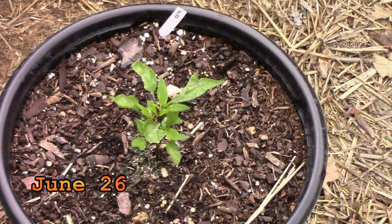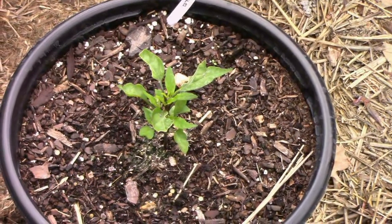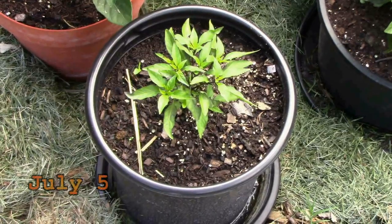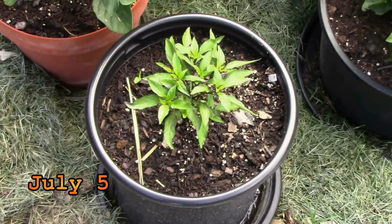Phileus Blue is one of several ornamental peppers we grew this year. I topped it several times early on and it responded really well by branching out in all directions.